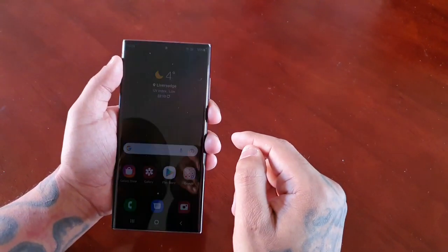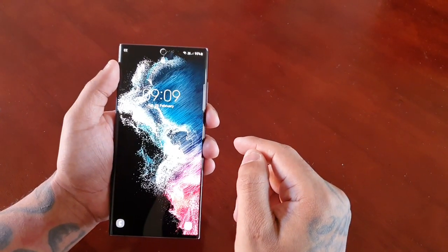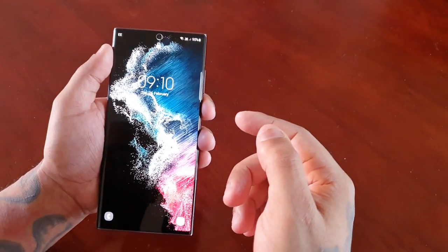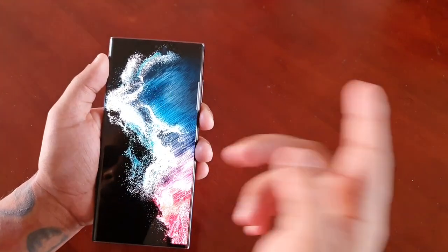Okay let's try looking away. It's having a hard time finding my face because I'm looking away. Okay, let's just have a quick glance at it — bam, open.